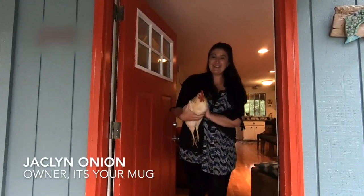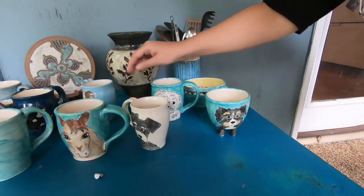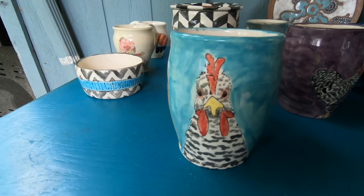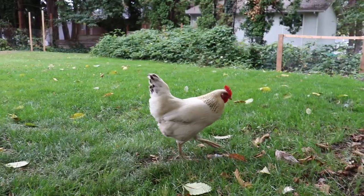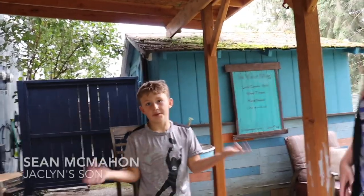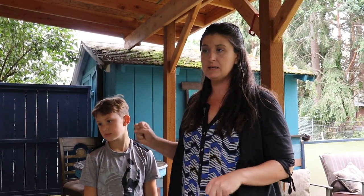Hey Jacqueline! I'm so glad that you're here and so is Yoki! Can you introduce yourself? Hi, my name is Shawn. This is Shawn, and he was actually part of the inspiration behind all of my ceramics. He was three and asked for a firetruck cup.